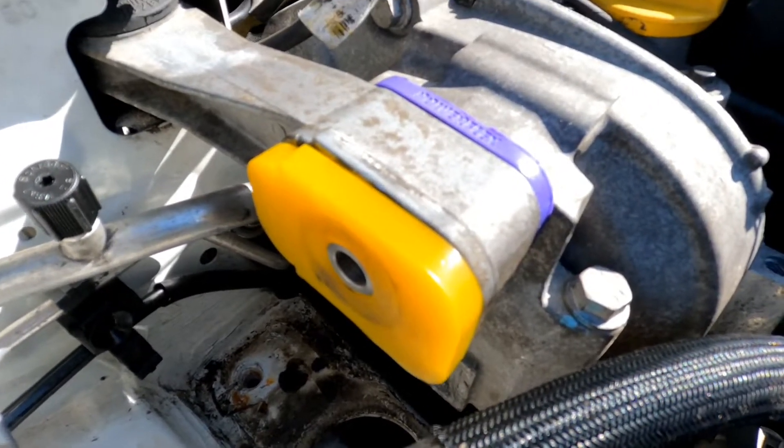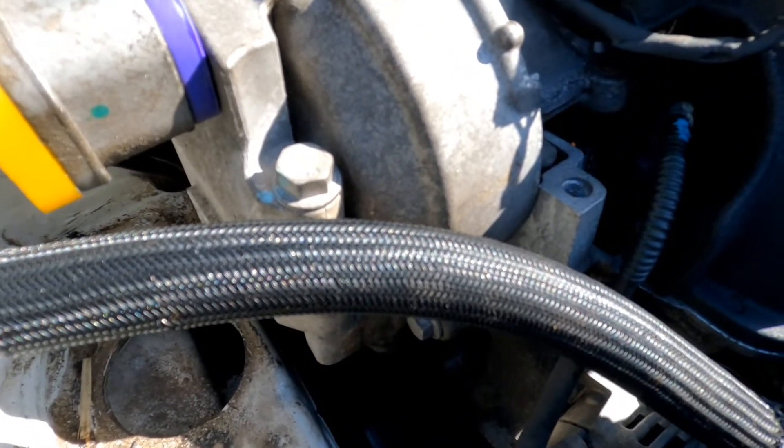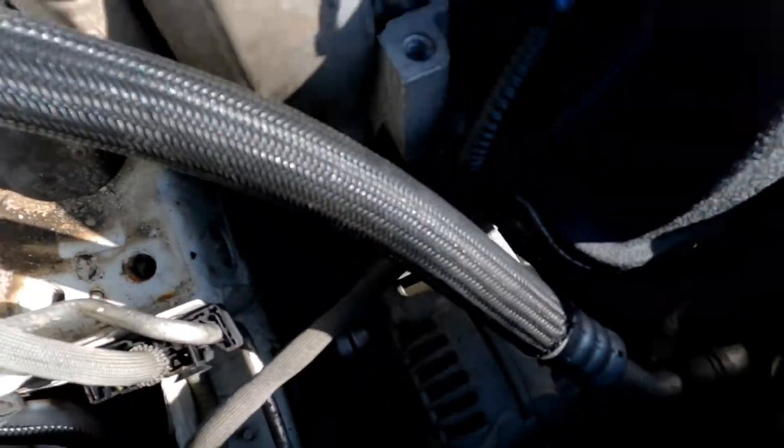I had to undo the top torque mount bolt and take that out, then lift the engine by the sump — probably by about 10–15mm — and then squeeze this out through here.